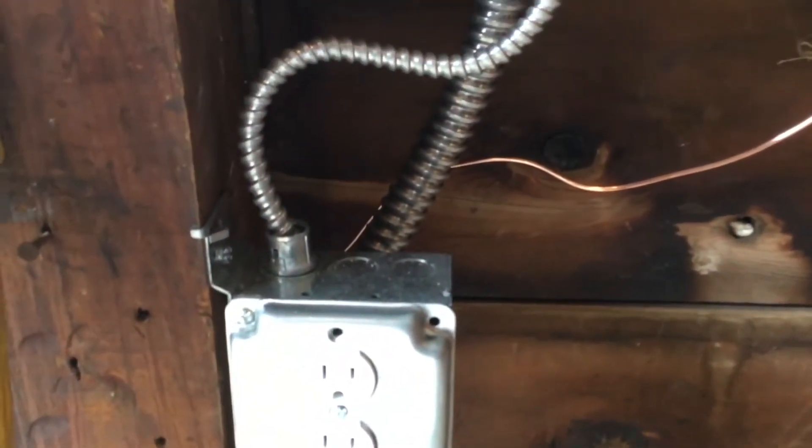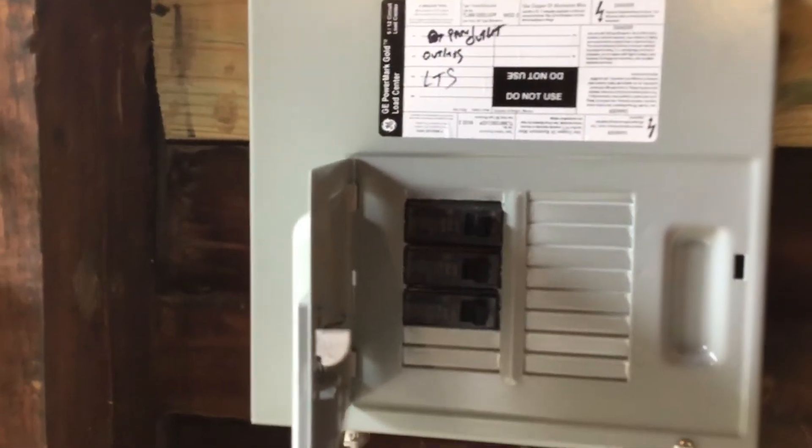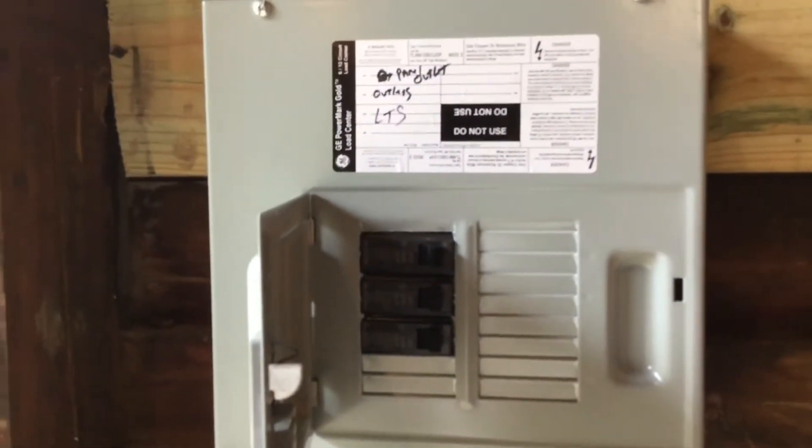Again, just three breakers right now — it looks like I have room for a total of eight breakers in here. He also put a new ground in. You can see the copper wire coming out of the bottom — he grounded that outside into the ground, so we now have a much safer system.